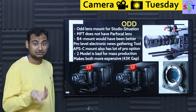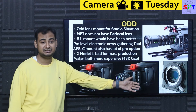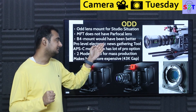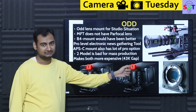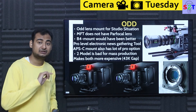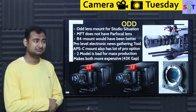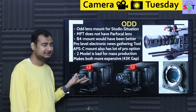Is there another lens mount they could have used? The B4 mount could have been used — it's already been used in the industry for a long time and is the primary mount for electronic news gathering cameras with replaceable lenses. They could have even gone with APS-C, since many parfocal lenses are available for APS-C. There would be a little crop but it would have been manageable.